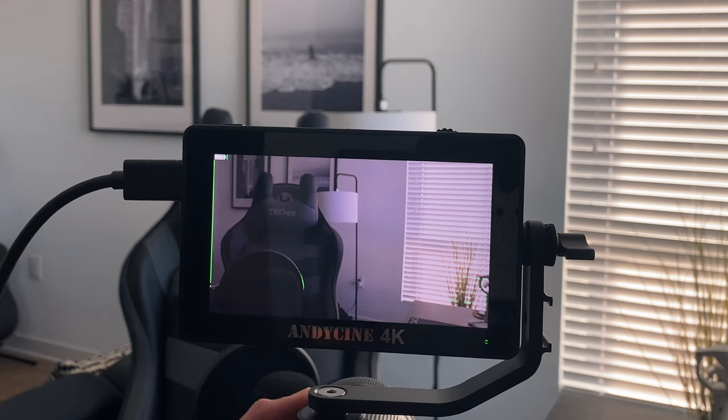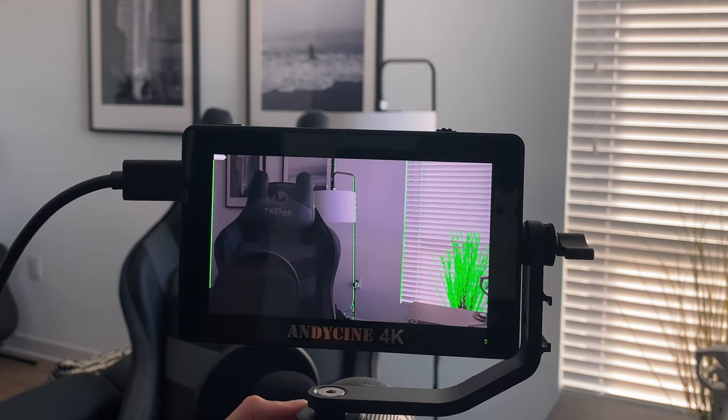It also has focus peaking that lets you see what's in focus and what's not. You can enable this in the monitor and then magnify with your camera if it supports magnification — using zebra peaking and focus peaking together is super useful. Camera apps like Filmic Pro and the Moment app have similar features, and many cameras have had this for a while, so it's great when a camera that doesn't have it can benefit from the monitor.